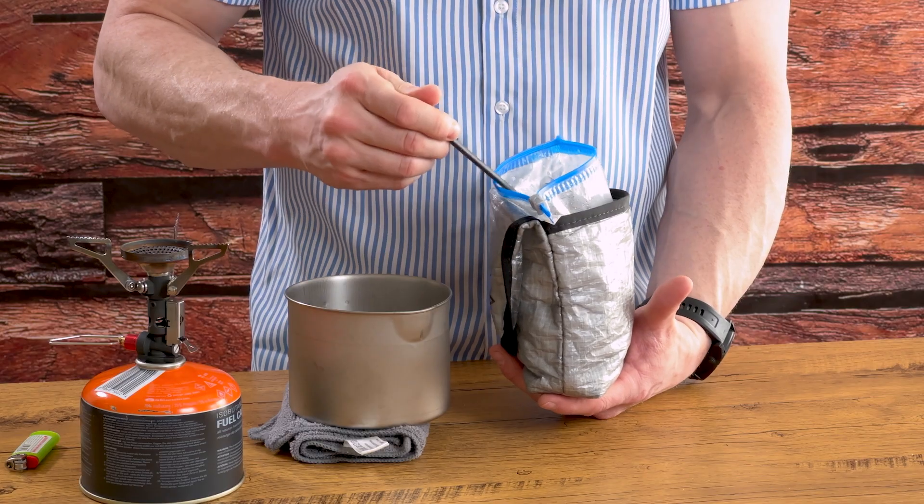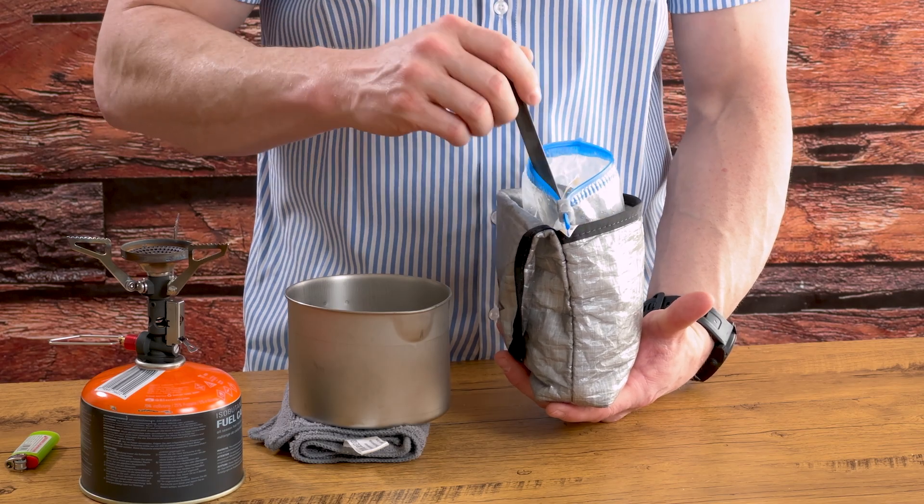Mountain House Beef Stroganoff for the win — you really can't get any more delicious than this on the trail. As a reminder, we just want to be as transparent as possible. We don't know everything about anything; this is what we've learned over the years and what we've implemented and really like. A lot of you have a lot more experience than us and things you prefer on your trips — put it in the comments below. Let's get the community involved; we like to see your ideas, thoughts, and comments, and we do our best to read and reply. As always, keep adventuring.